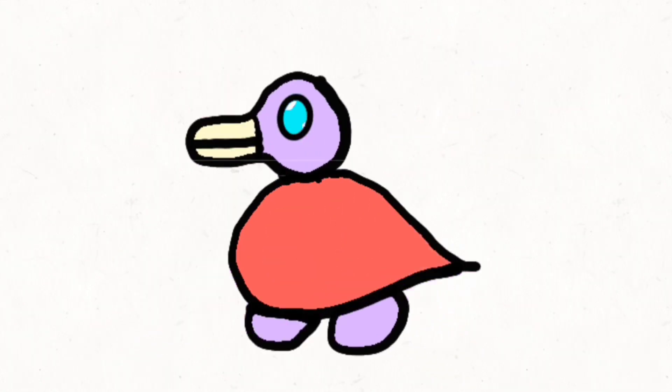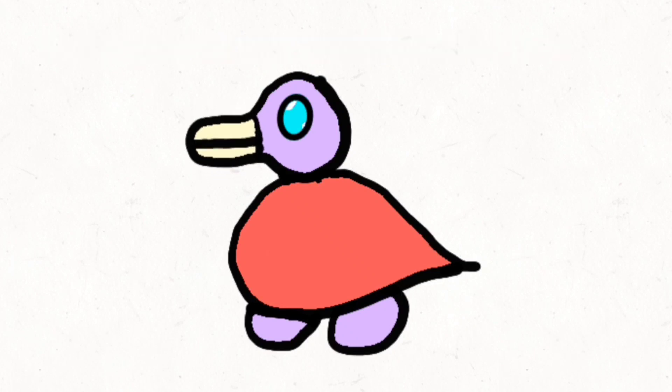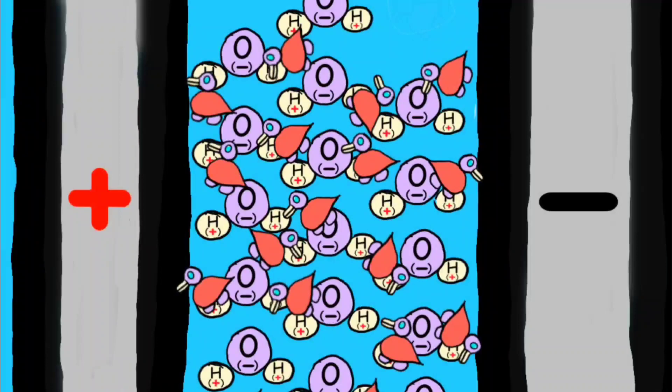When I was animating this I noticed it kind of looked like a duck, so I decided to represent baking soda as a duck from now on. This is baking soda — the conductive duck — and when it comes to electrolysis with water, he's quite the home wrecker.